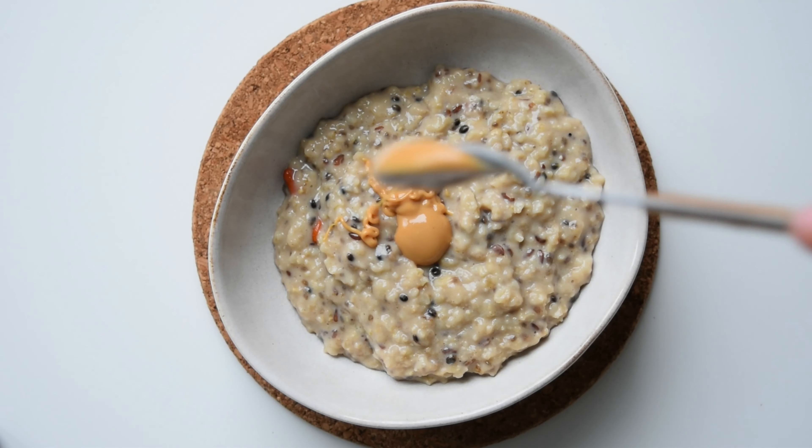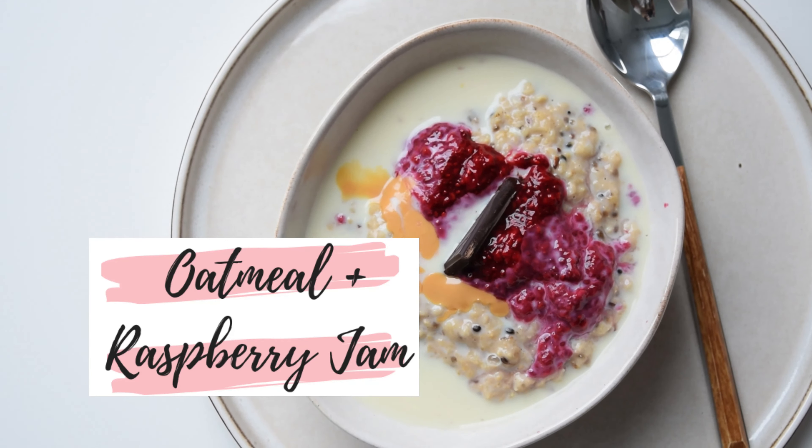Once you try this, it's going to become breakfast you want to have every morning. Hello everyone and welcome to my YouTube channel. I made it to my second video, so that's great. Today I want to share with you how to make a quick, healthy, delicious breakfast. I know it sounds too good to be true, but believe me, once you try this, it's going to become breakfast you want to have every morning.